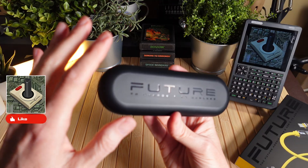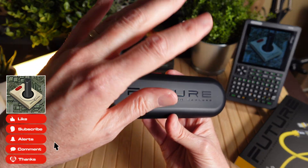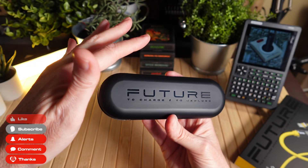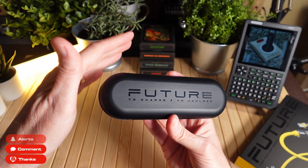If you're enjoying this video, make sure you do all those things down below — like, subscribe, thumbs up. Hit those alerts so that you'll be notified when I release more Retro Combs Tech videos.